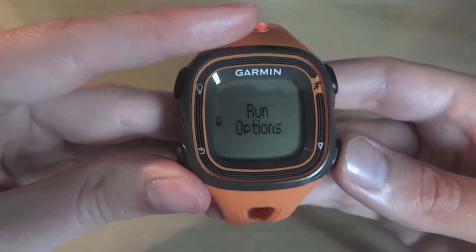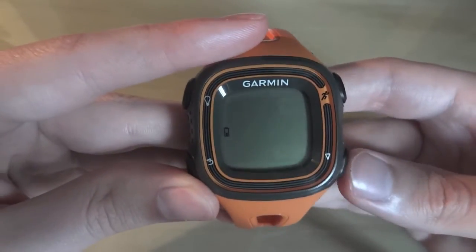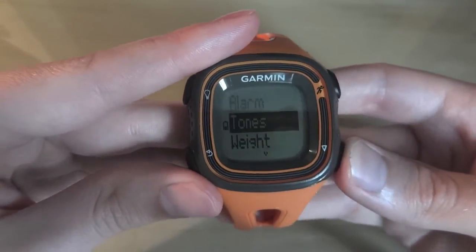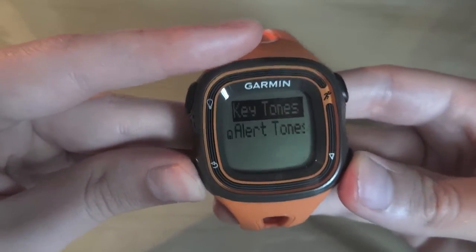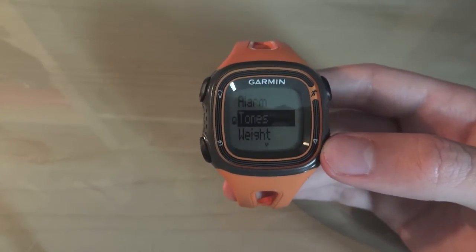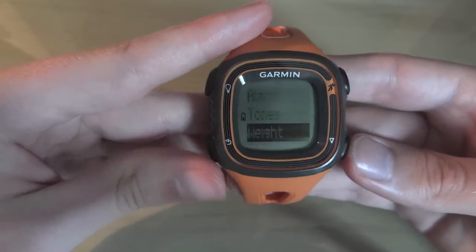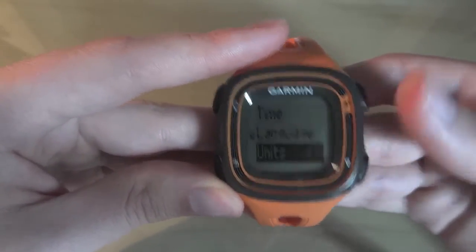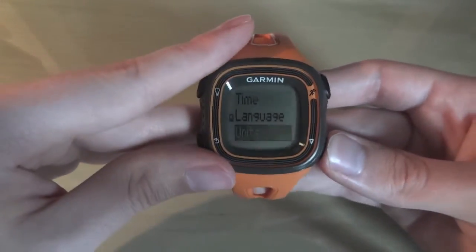So that's the run options sorted — there's not really that many and it's hard to go wrong. Then you've got your history, so you can just scroll through your runs. And then you've got the settings itself — you can set an alarm, change the tones whether you want them on or off. I use them on for most of it because it's good to know, especially every lap. You also put your weight in to change the calories burned, and then there's the setup where you can change the time, language, and units. I like to keep mine in kilometres.